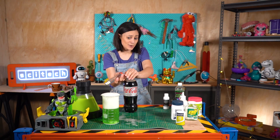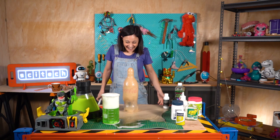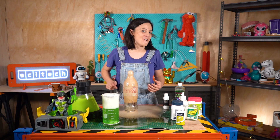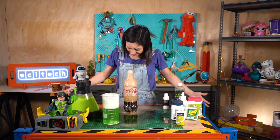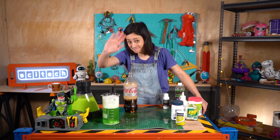Thank you so much, this has been Toy Teardown. Now you can go home and create your own Beast Lab experiments with stuff you find around the house — and maybe make sure you do it outside so you don't create the mess that I've just created and now have to clean up. Thanks so much for watching! Bye!